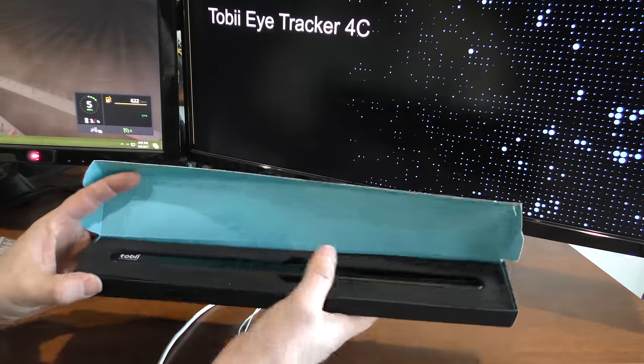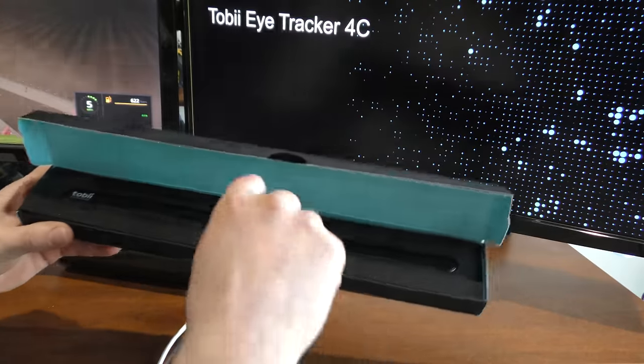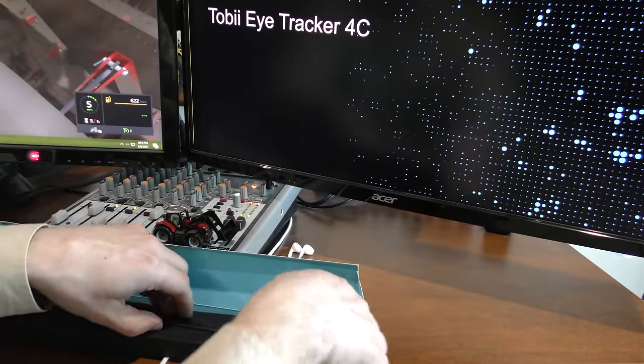So there we go. There's the new Tobii 4C Eye Tracker. Looks like it's a little narrower than the current one.